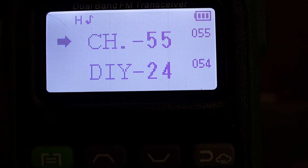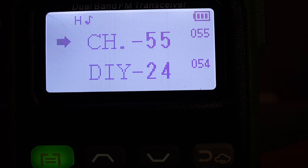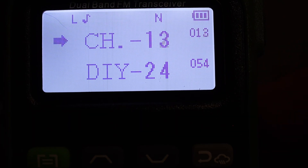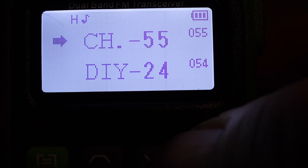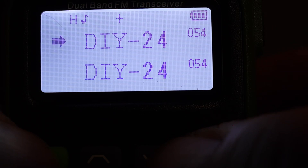Now that channel 55 has the custom frequency, you can hold down the scan button — the pound symbol with the letter Z in the lower right — and it will start scanning through all channels. But maybe you don't want to scan all those DIY channels since they don't do anything and can only be configured from a computer. So we'll show you how to disable scanning on specific channels. Go down to DIY 24 — channel 54 — which we want to exclude from scanning.